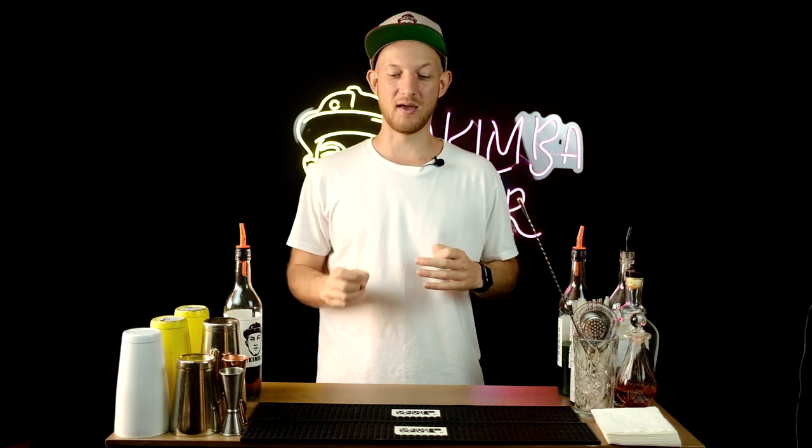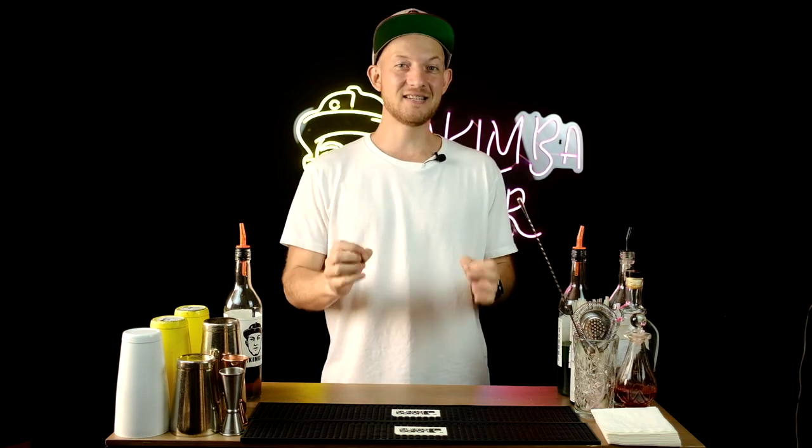Hi there, welcome back to my channel. Today, as usual, I'm going to teach you five basic tricks with some tools that you can use behind the bar. These tricks are super easy to learn — you just need to spend one or two hours and you will be able to do them all.